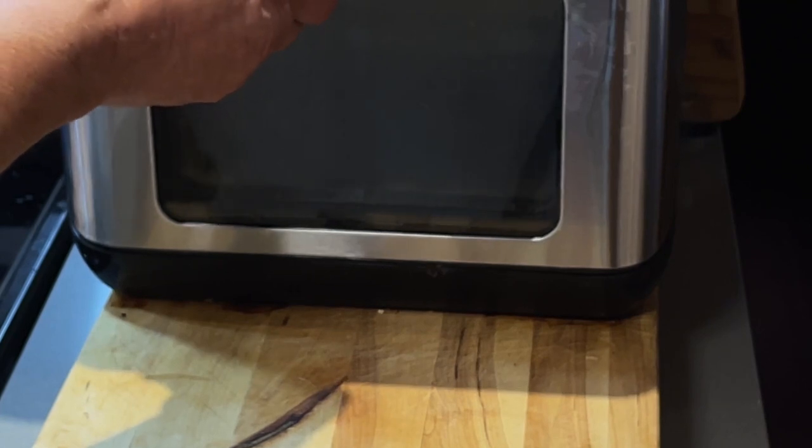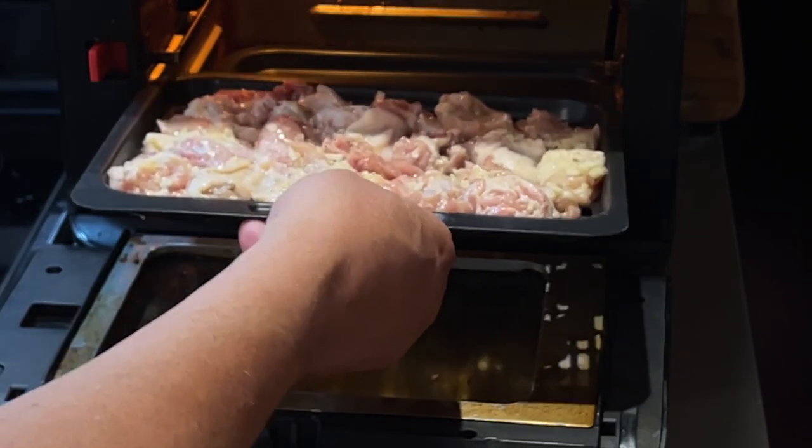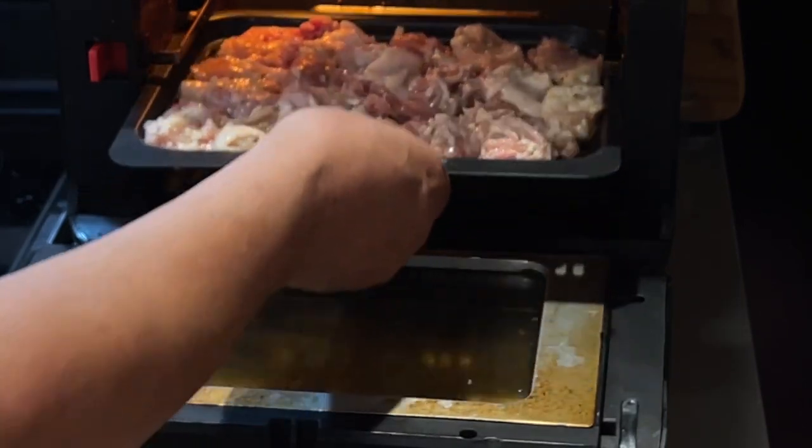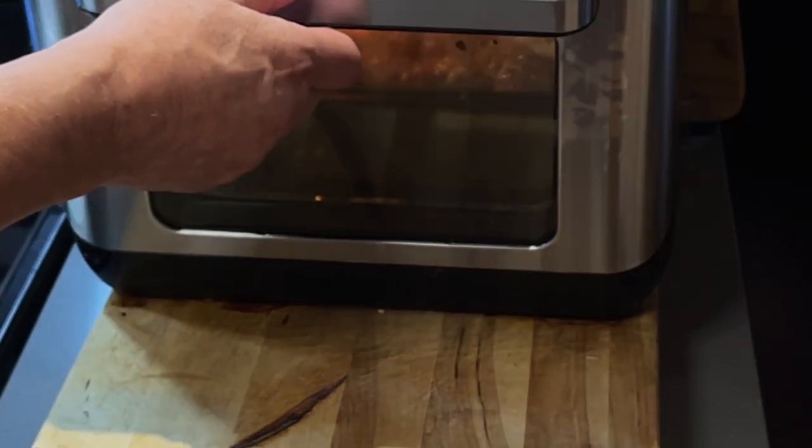Je vais maintenant ajouter mon cabaret. Il est bien réchauffé, je le mets le plus bas possible. Il ne faut pas oublier dans 9 minutes de retourner les cubes de poulet.